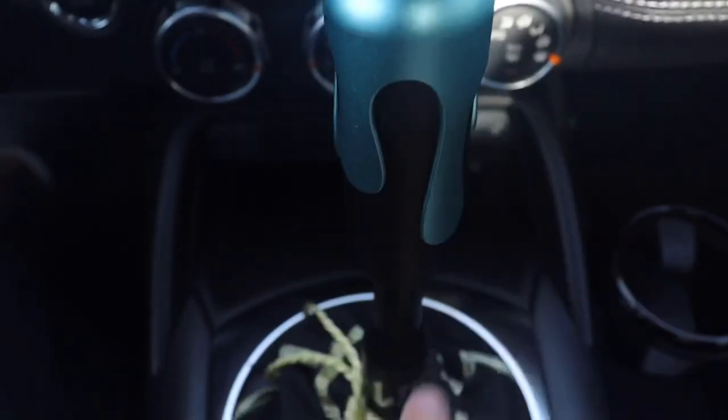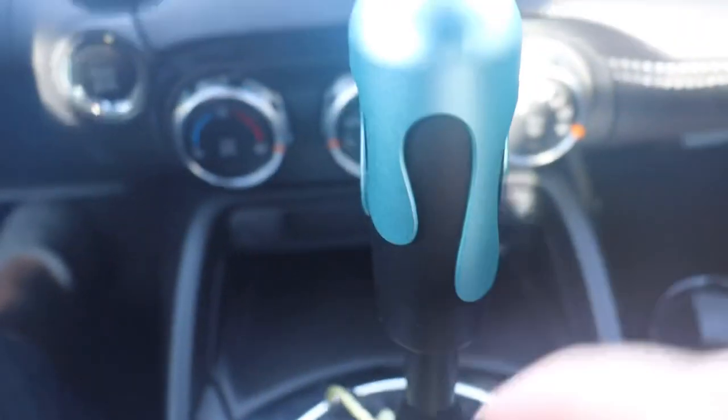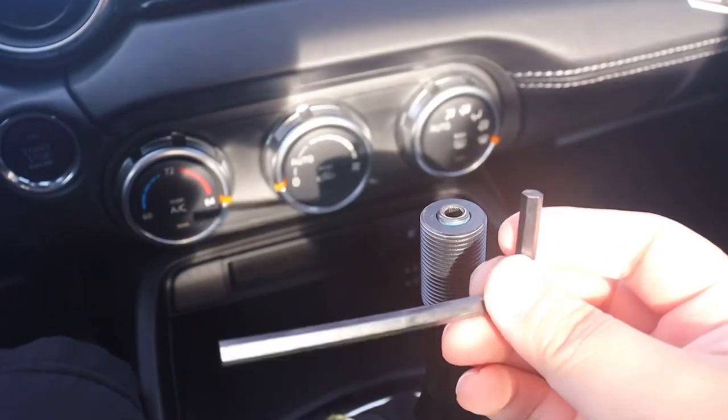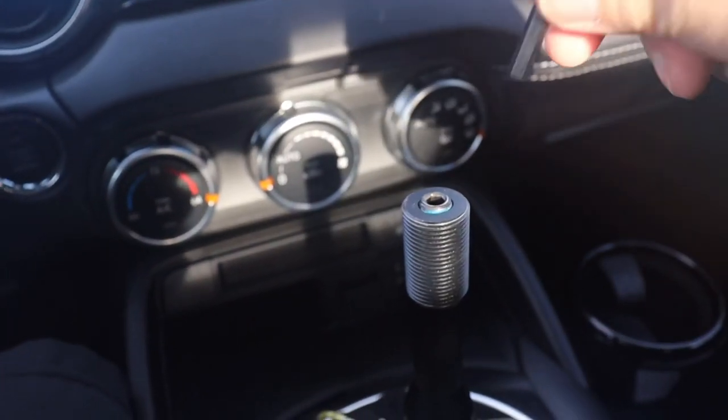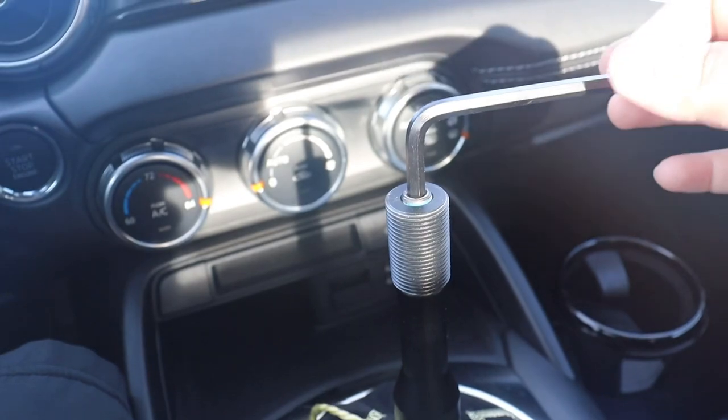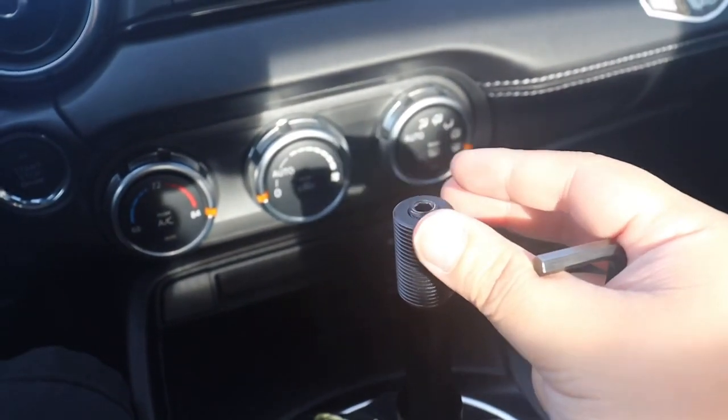Sometimes the Likewise logo on the knob is not centered with the logo on the rod. To fix that, take the knob off — they provide a hex allen key that fits directly into the set screw — and just twist left or right to adjust the logo until it's centered.